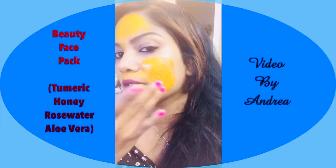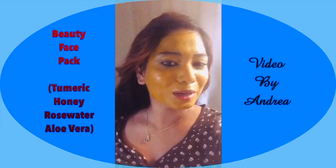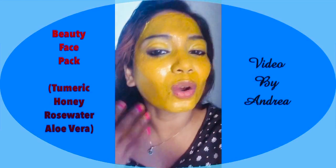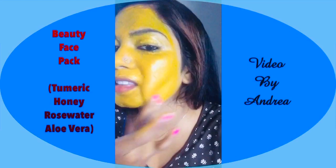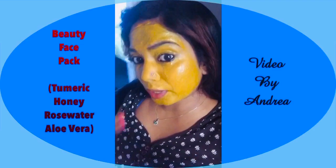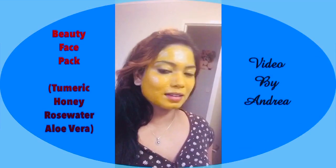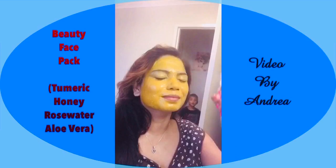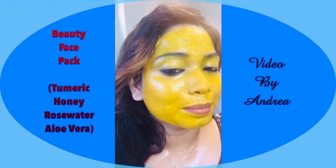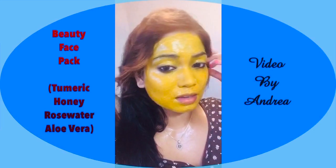Always do it in upward motions — don't pull your skin down, it's not good. You can see it's nice and glossy. Always use your fingers; the heat from your fingers helps work it in nicely because this pack isn't easy to spread. Once you've done that, take the rose water and aloe vera spritz, close your eyes, and spritz. Now we wait for this lovely glossy pack to dry. It won't fully dry because of the sticky honey, but after about 15 to 20 minutes you can wash it off.